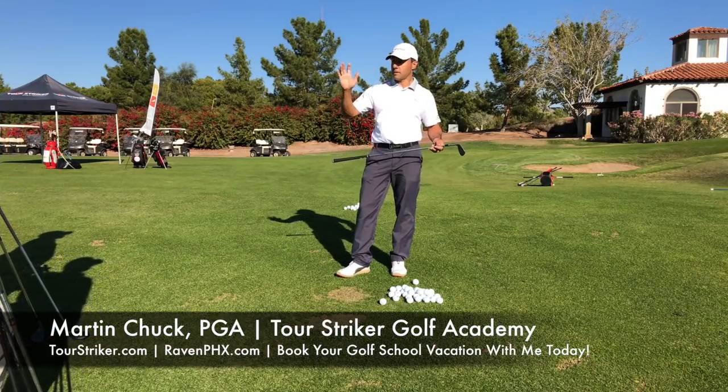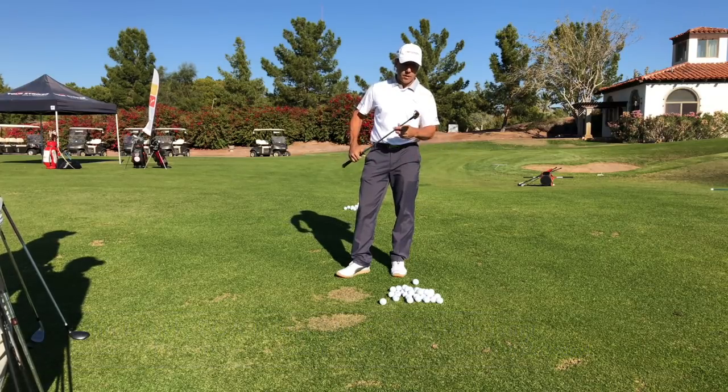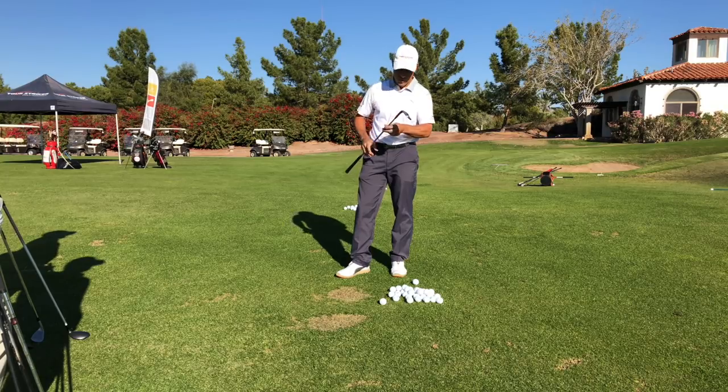Hey Revolution Golfers, Martin Tuck here and I've got some awesome guys in for the golf school. We're doing some short game stuff today and we're going to talk about the business end — how to move the business end to play some good golf.